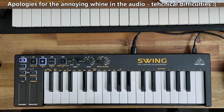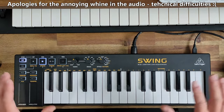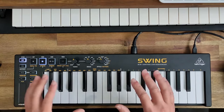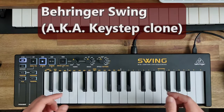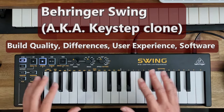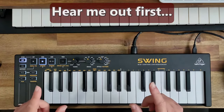Hey, welcome to another Innovation production. This is the most hated MIDI keyboard in the history of the human race, because it is a clone of the currently available classic Arturia KeyStep. Welcome to the Behringer Swing. In this video I'll look at build quality and differences, user experience, and software.